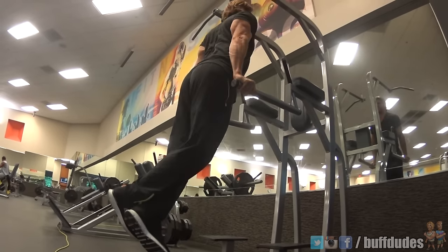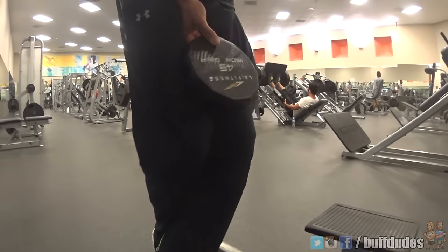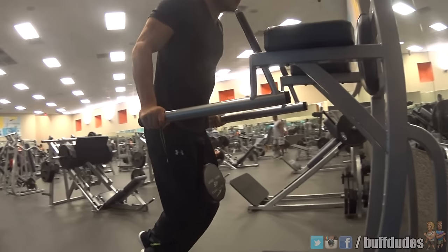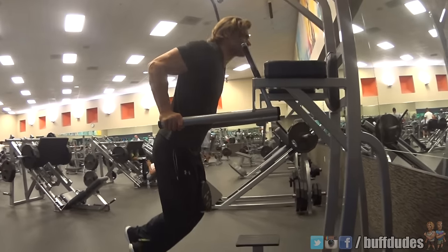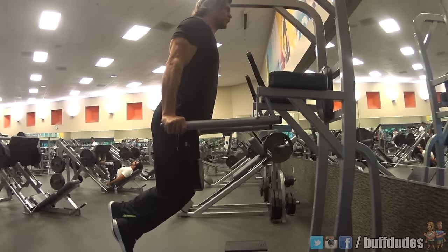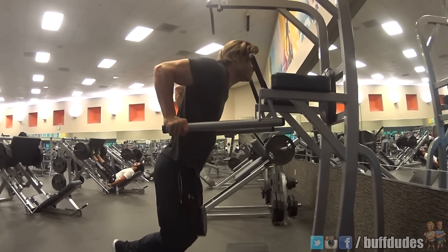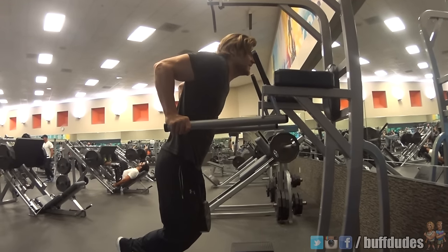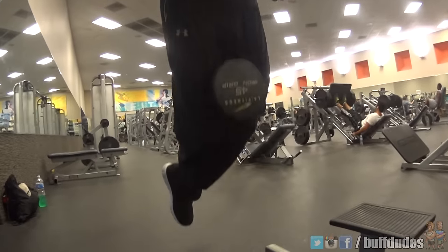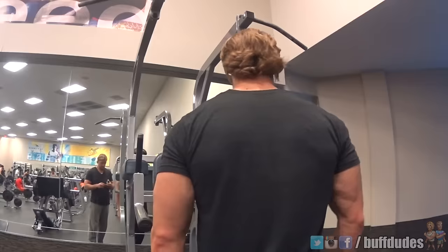If your own body weight doesn't seem to be doing it for you when working chest or triceps, feel free to leg-hug a dumbbell or use a weight belt for some extra pounds. There you go, dudes — dips are now under your control. Comment below and let us know what single exercise you'd like to see for our next video. Stay buff, dudes.